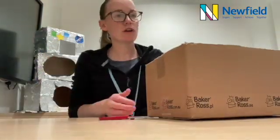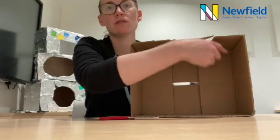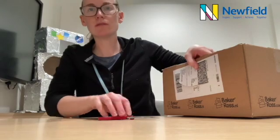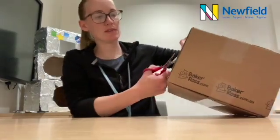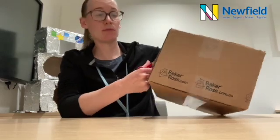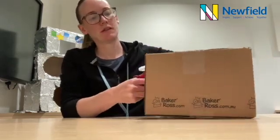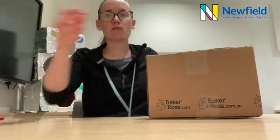So we're going to start first of all by cutting the flaps off the bottom of the box and then we're going to cut a semicircle on one of the long edges to make a gap for our eyes. You might want to get an adult to help you with this if it's a bit tricky with the scissors. So we should have something that looks like this.